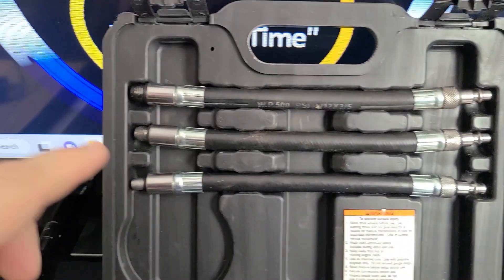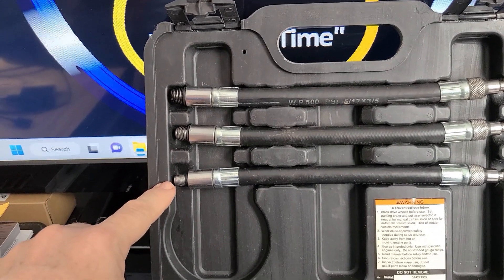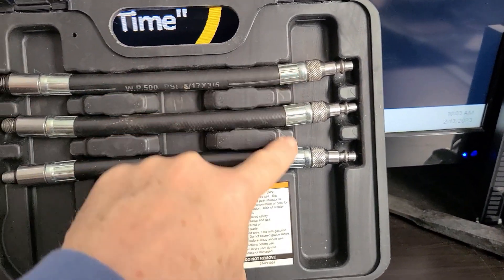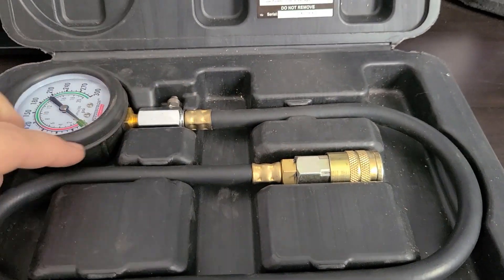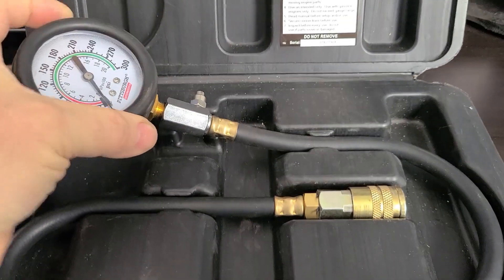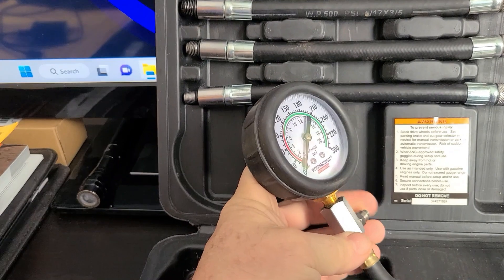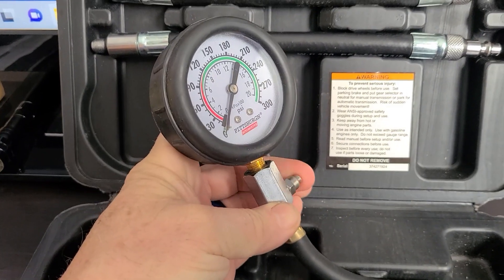This is very handy. It comes with three separate adapter sizes for various spark plug holes. On this end you've got your quick connect, and the whole thing is pretty rugged — covered in rubber — with an easy pressure release right there.